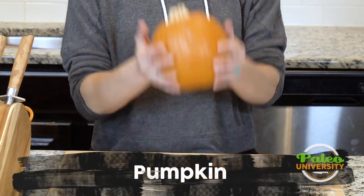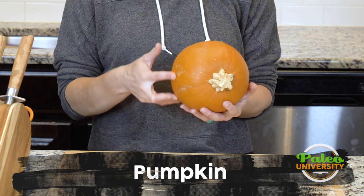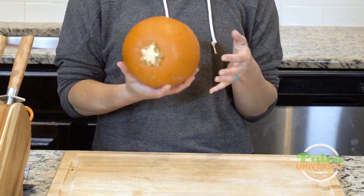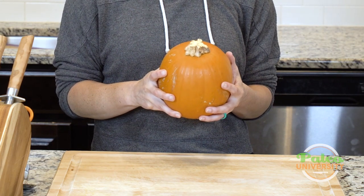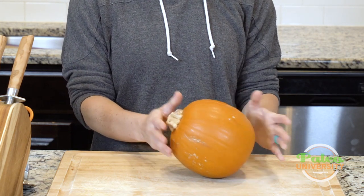Today we're talking pumpkin. This is not a carving pumpkin — this is a small sugar pie pumpkin, and this is the kind we actually cook with. I would not usually recommend cooking with the kind of pumpkin grown for carving; they're just not meant for that and are going to be less sweet.